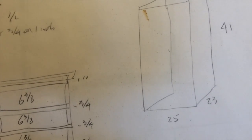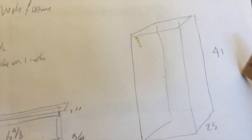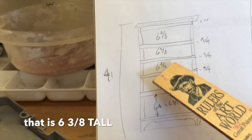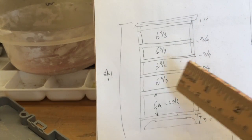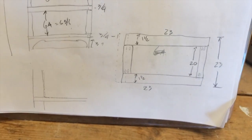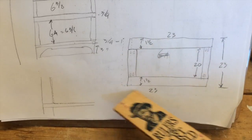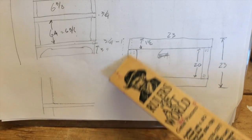This box right here is really what we're talking about building. It's going to be 25 wide, 23 deep, 41 tall. Each one of our drawers is going to be 6 and 3 inches deep, with 3-quarter-inch dividers and the top one will be 1 inch. We'll cut a half-inch dado inside for the drawer slide boxes to fit in. The actual drawer slide boxes are going to be 23 inches long, and the middle piece will be 20 inches — so 23 by 23 actual dimensions. We'll join these with pocket hole screws and glue.